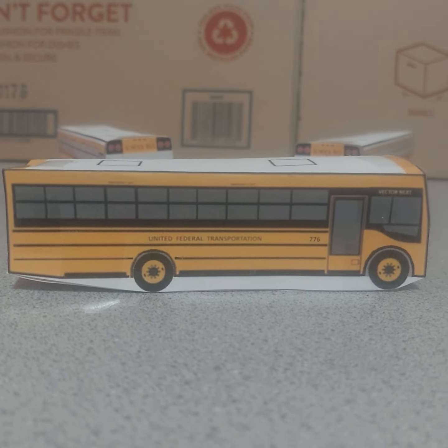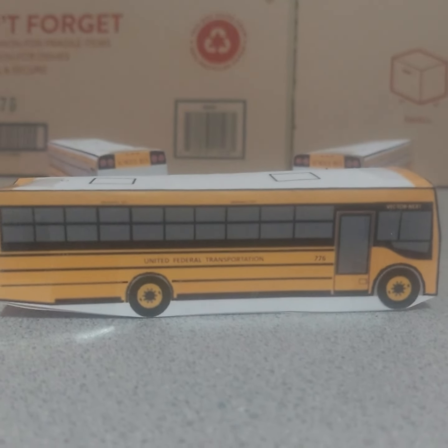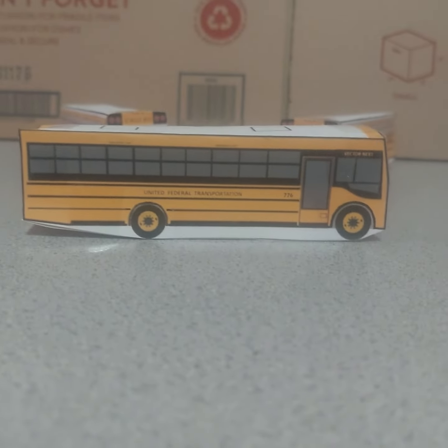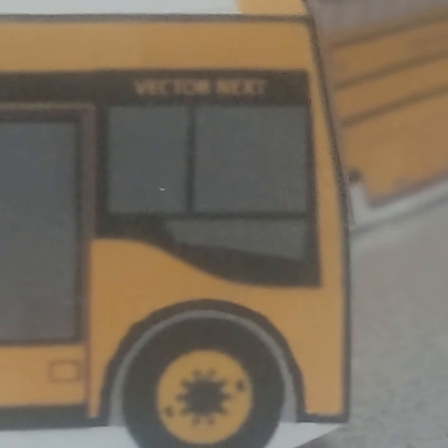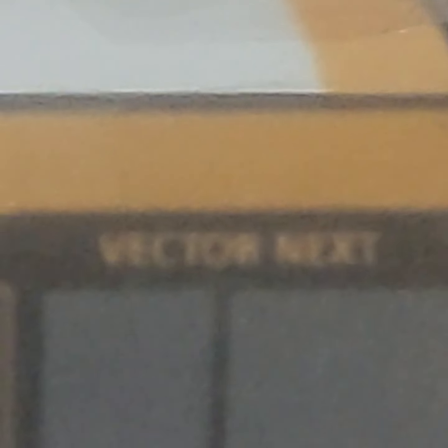You can see the white roof and it has a strobe light on here. And the door is gonna look like that, and the window, and the Vector Next logo - that's cool.